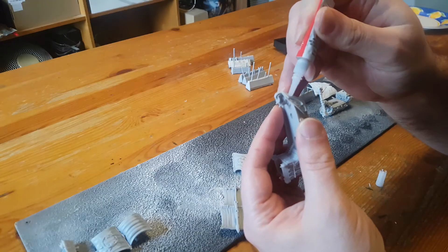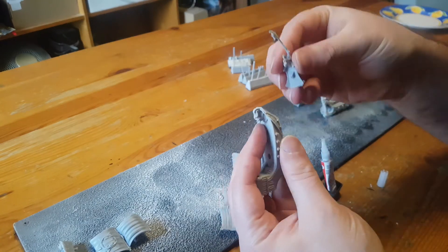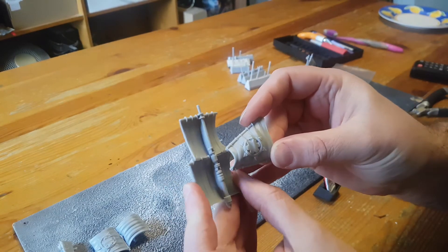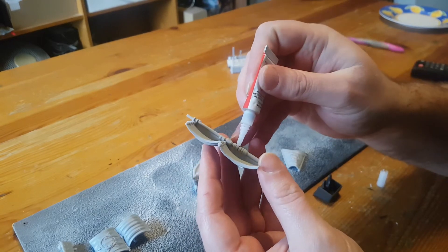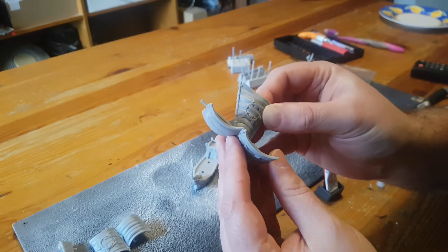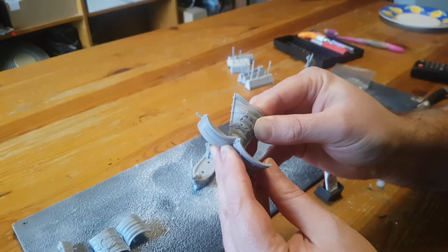For the Elohi, there's much less gluing to be done. I'll test fit and then glue on the prow section with the figurehead. Then one of the main sections of sails has two holes in it, and the smaller section of sails has two pegs at the front that glue into that — so again, test fit and then glue them in place. I'm keeping the sails separate at this stage so that it's easier to paint, so that's all of the gluing I'll do for now.